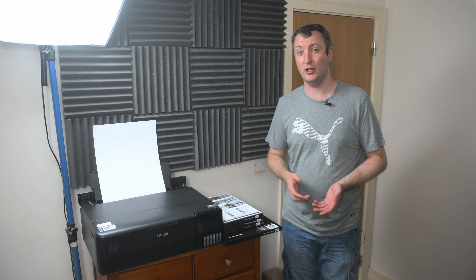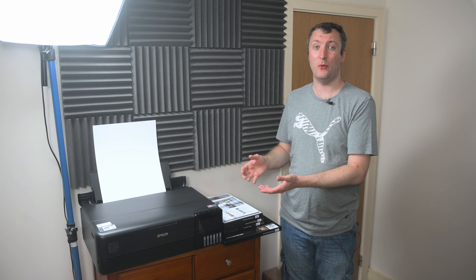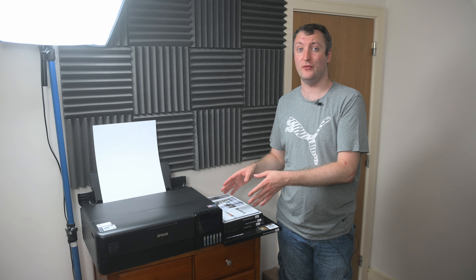Knowing the disadvantages of a dye ink printer, why did I buy one? Well, the reason is this isn't meant as a serious photo printer — it's a learning printer.